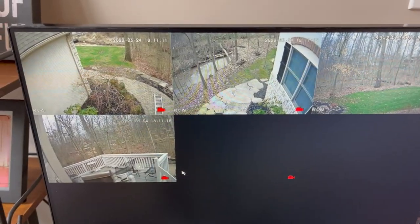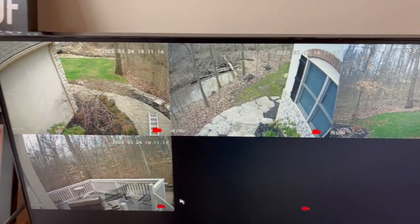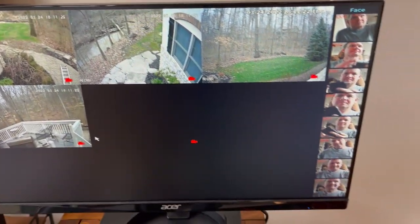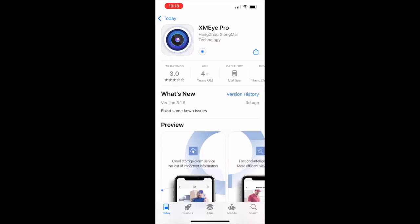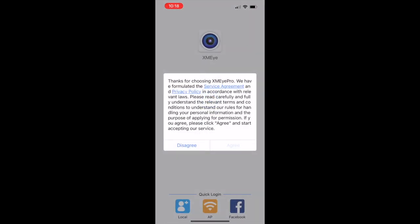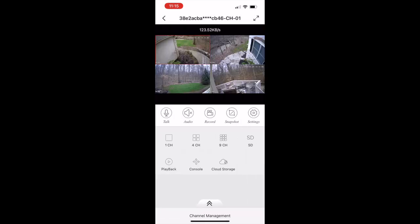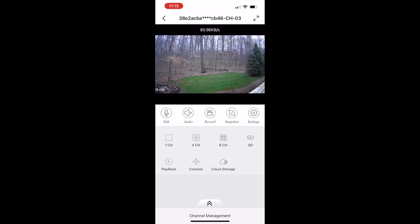Got four cameras set up: one on the front right corner, one on the walkway, one on the deck, and one in the backyard. And my face — it knows my face, captures it. I think that's a pretty cool little system. Maybe you should check one out.